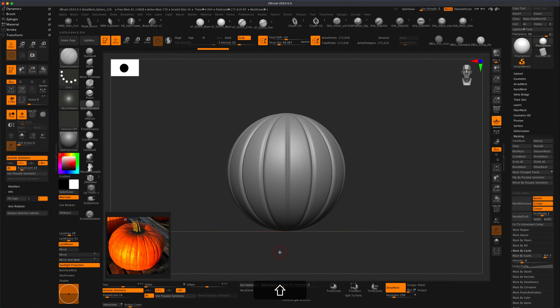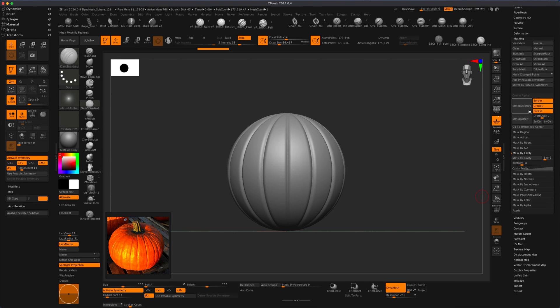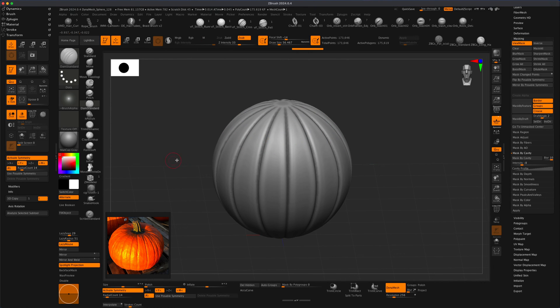We can even do that now. But before we do, let's inflate these sides just a little bit to create a little more of an organic wobble. We can go to Masking — masking is right here. If I click on Mask by Cavity at 100, it's going to do something like this, which is great. Now I can do Control and click to reverse the mask, and Control and click to smooth the mask. Now I can simply inflate this a little more if I want to — that's going to be pretty cool.